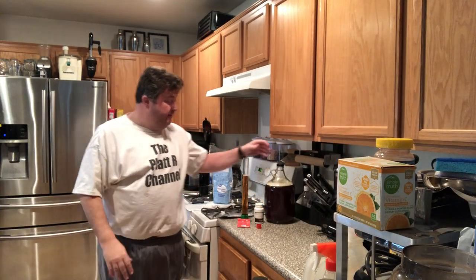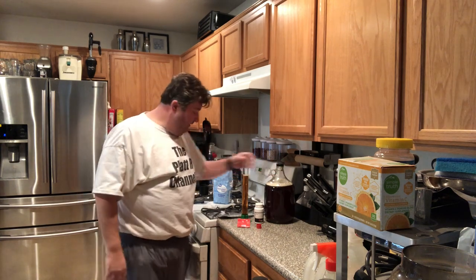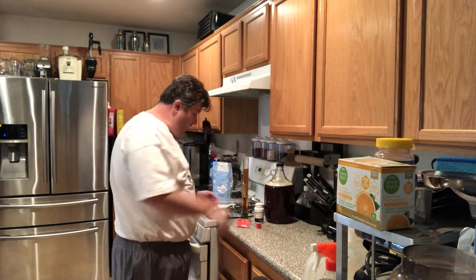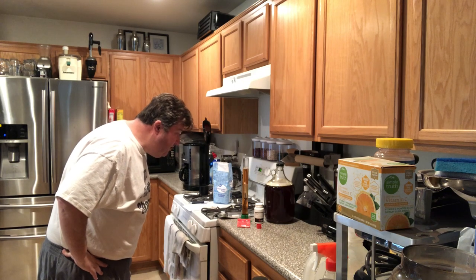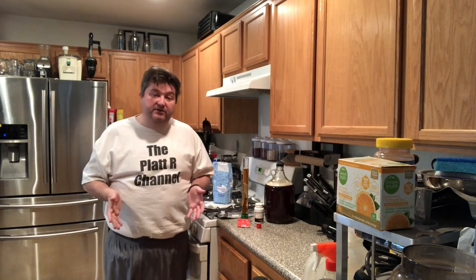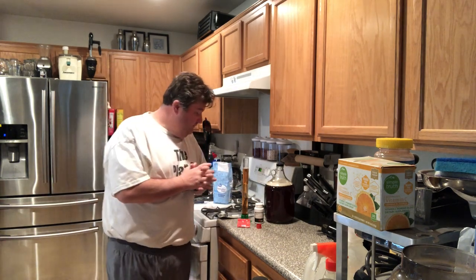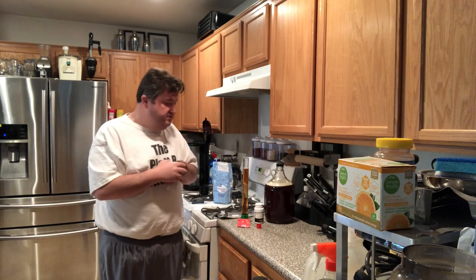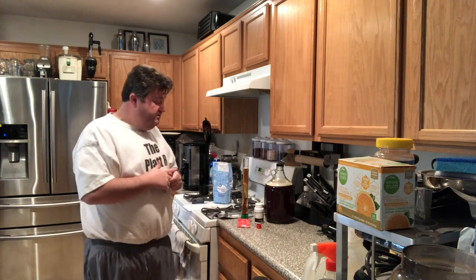I went ahead and put a full cup of regular table sugar in there, so now we're doing another gravity reading. We're going to come out at around 1.060. Doing some preliminary math — if we get down to 1.010, we should be around 6.5% alcohol by volume, which is more than enough. That puts us in the bock beer range. Most pale ales are going to be around the low fives, just to give you some parameters.